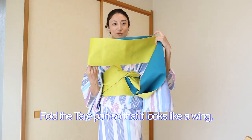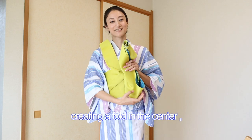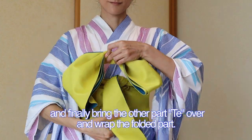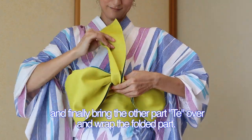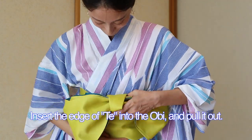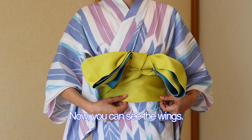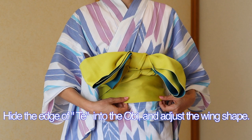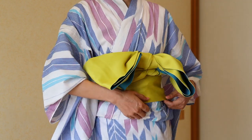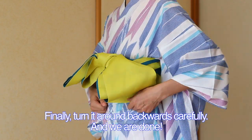Fold the tare part so that it looks like a wing. Creating a fold in the center, and finally bringing the other part of the te over and wrap the folded part. Insert the edge of the te into the obi and pull it out. Now you can see the wings. Hide the edge of the te into the obi and adjust the wing shape. Finally, turn it around backwards carefully. And we are done.